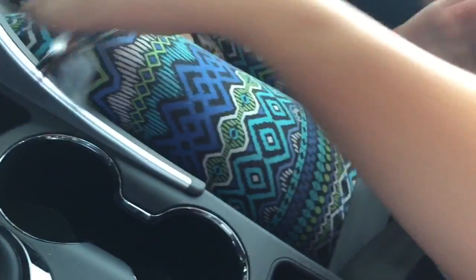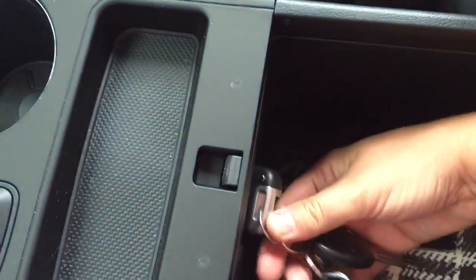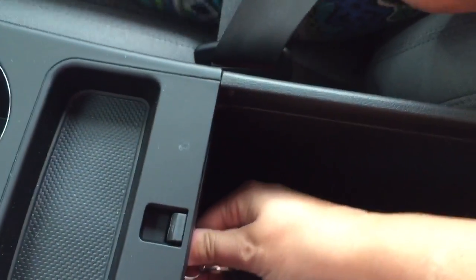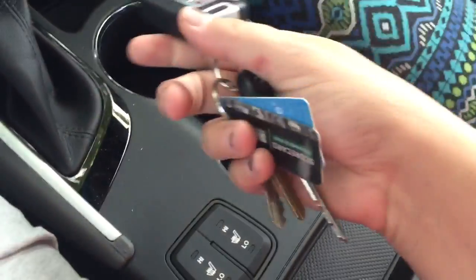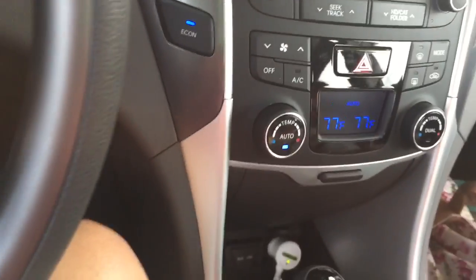Here's a cool thing: if my key battery were to die, there's a little pocket in here that I basically plug the key into and put it in there. That way I can still push the button to start the car until I can get the battery replaced.